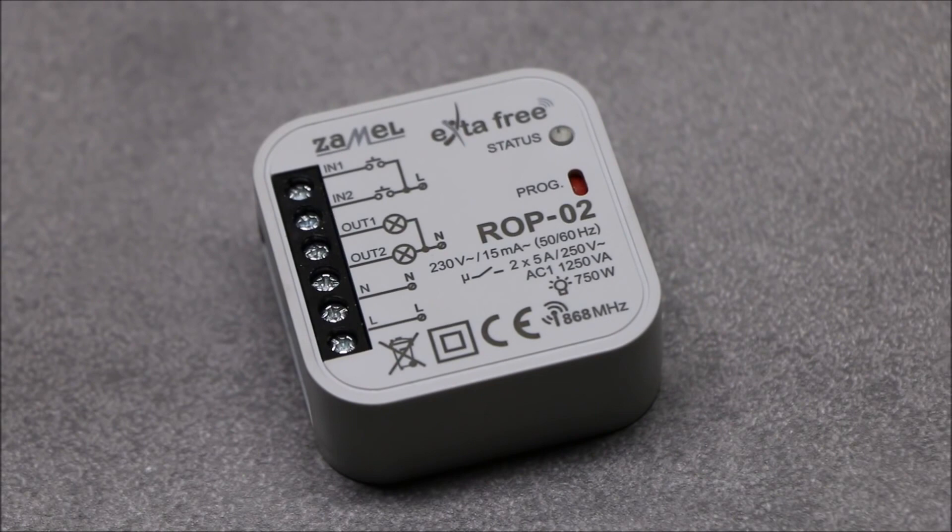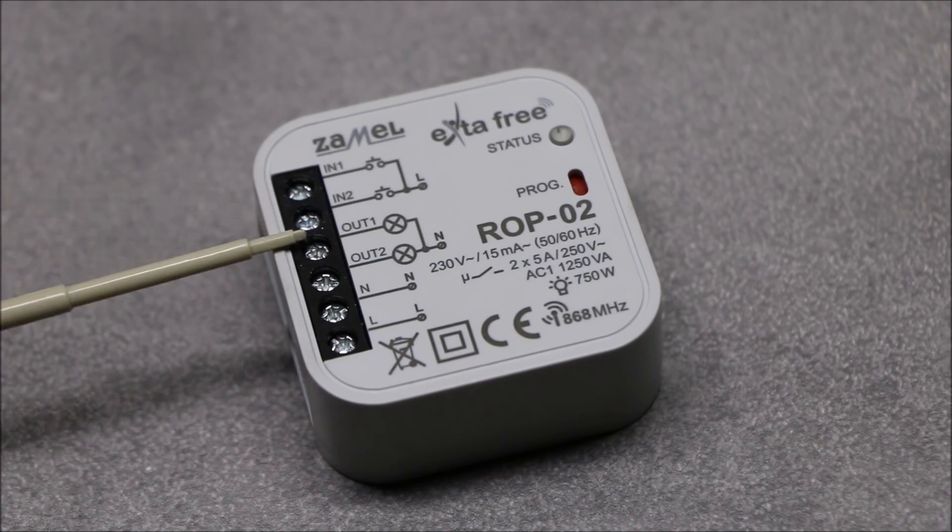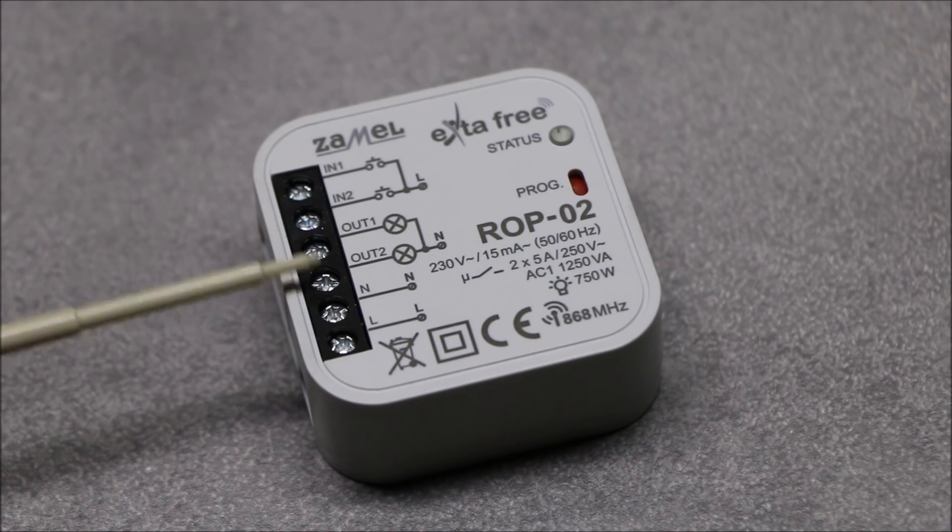ROP02 is the receiver of the Extra Free wireless control system. It is designed for remote switching on and off of light sources and other devices powered by 230 volts AC. The receiver's unique feature is two outputs, which allow independent control of two circuits. Phase signal is available on the OUT1 and OUT2 output terminals; therefore outputs are voltage type, powered with 230 volts AC.